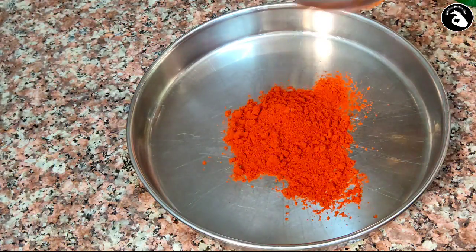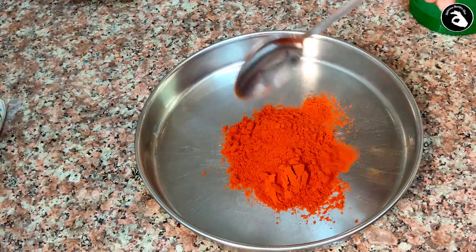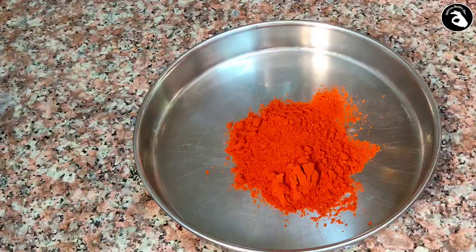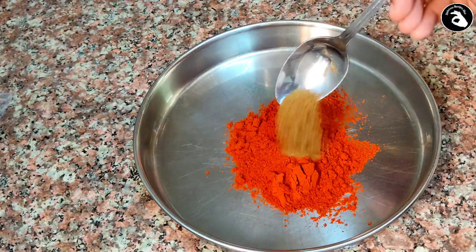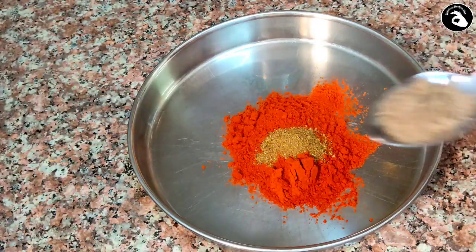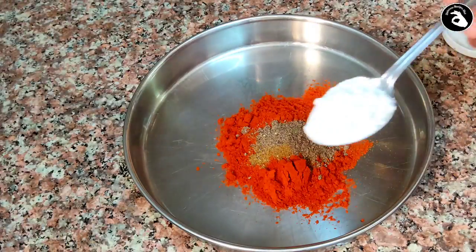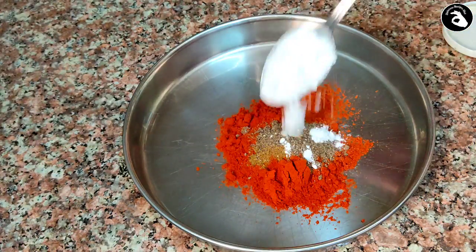Let's try this. In this recipe, I have got two tablespoons of this. I am going to take a few tablespoons of this recipe. Corn flour is made of corn.